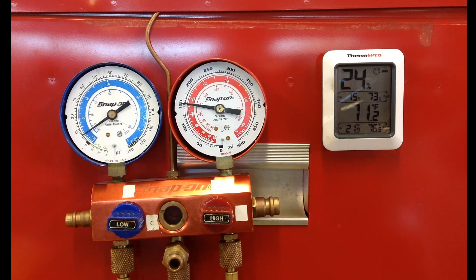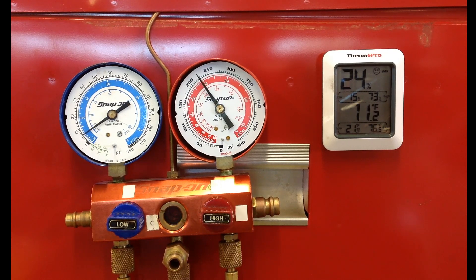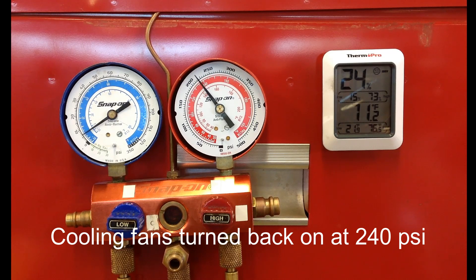Students will start talking about a possible undercharged condition causing the problem. They'll check the charge level and find there's a perfect amount of refrigerant in it. The key point I make to students is that the system is blowing 20-degree air, and an undercharged condition will not cause the system to blow 20-degree air. Any time the system is not working properly, you're going to be blowing hotter air — like 60-degree air — not 20-degree air.